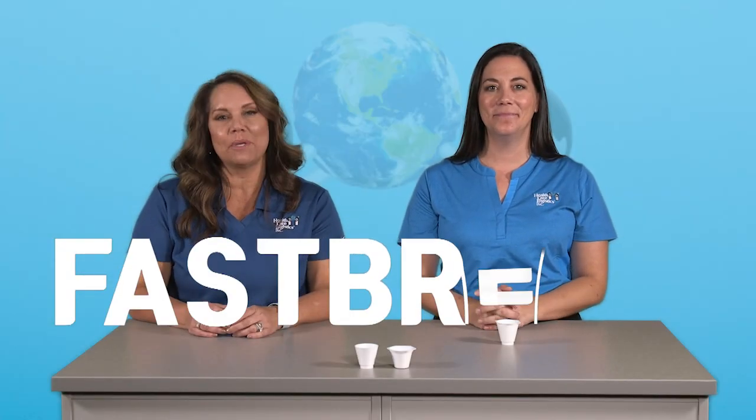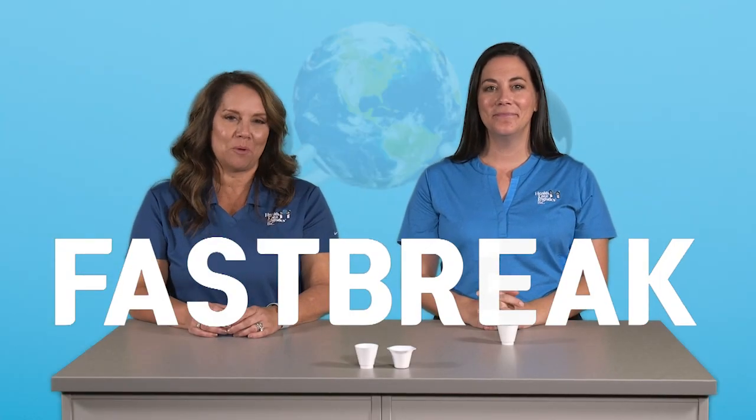Welcome to HCL's Fast Break, where we take a quick moment to showcase an HCL product or service. Our featured solution is the medication crushing cup cutter set, which can withstand heavier pressure than ordinary med cups. This set is handy because it combines the task of cutting and crushing, and it's easy to use, especially at a patient's bedside.